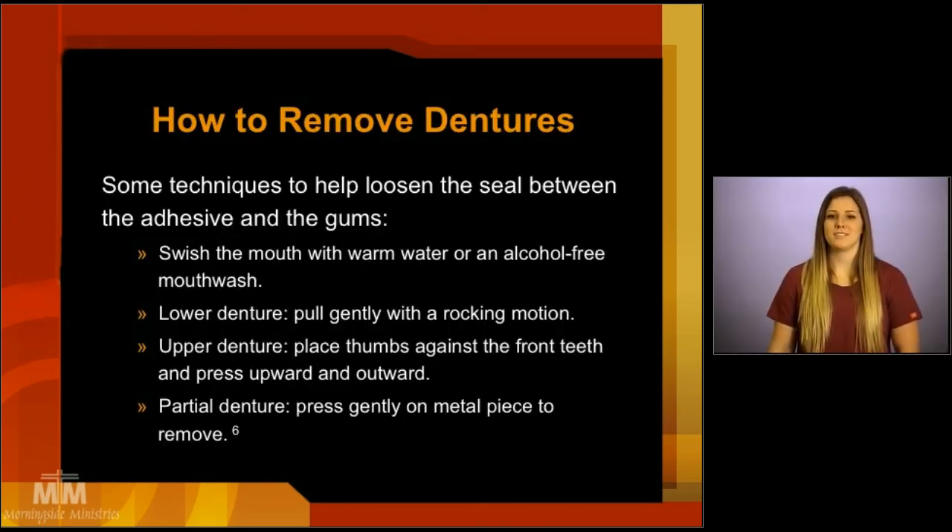How to remove the dentures: here are some techniques to help loosen the seal between the adhesive and the gums. First, swish the mouth with warm water or an alcohol-free mouthwash. To remove the upper denture, place thumbs against the front teeth and then press upward and outward until the upper denture is released. To remove a partial denture, gently press on any metal clasp to remove it.